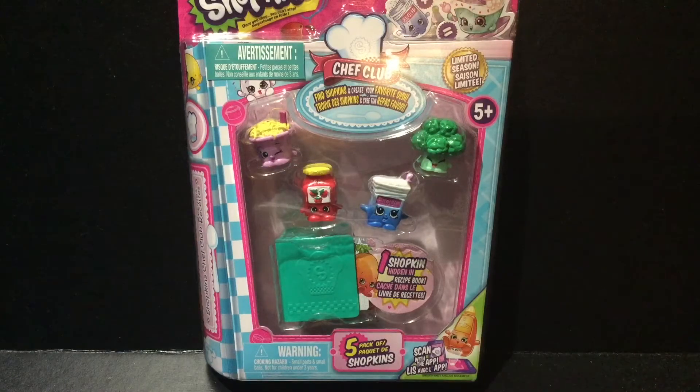Hey guys, Cake Covers and Reviews here, and today I'll be opening up Shopkins Chef Club Season 6. Oh my gosh guys, this is so exciting because Chef Club is finally here.